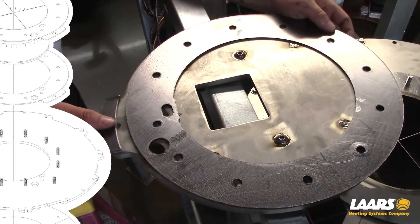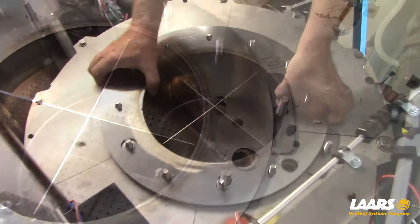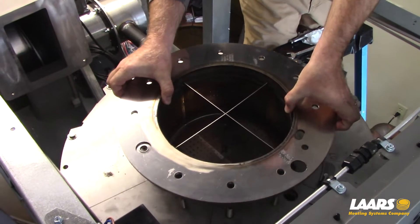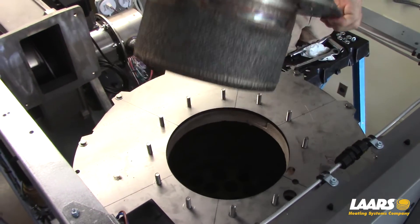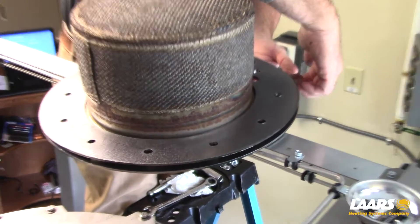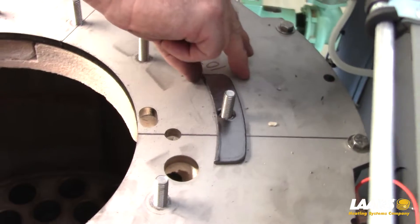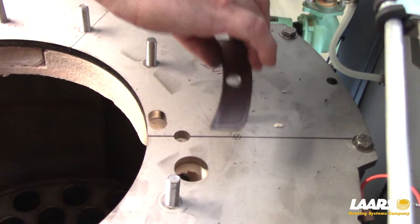Remove the burner plate. Remove the older gaskets and inspect them. Lift the burner upward and out from the combustion chamber. Replace these gaskets if they are damaged. Be careful that nothing drops into the burner chamber.